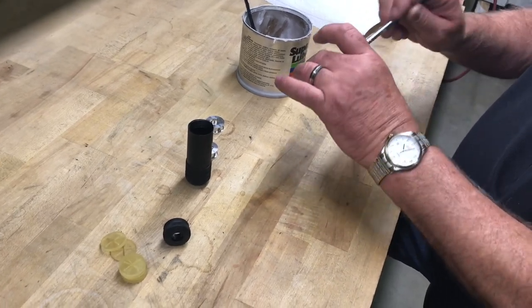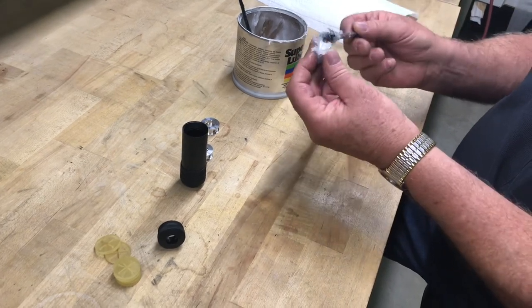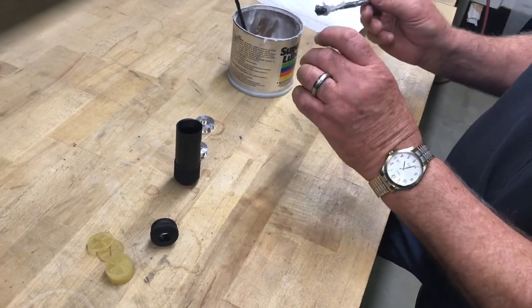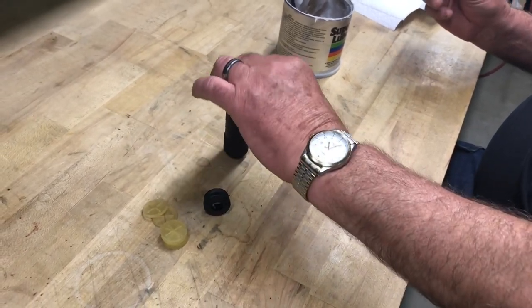It's kind of messy, just a tad. But when your life's on the line, what the hell?